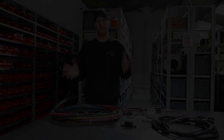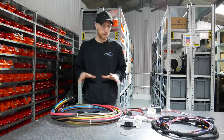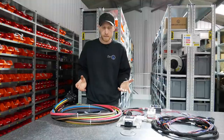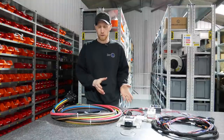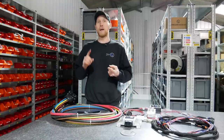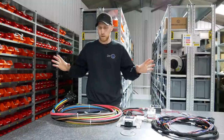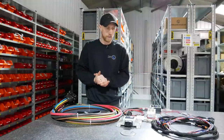Now for tech time — we're going to talk through the parts that come in the CCS kit as fitted to the Boxster. Currently you need to be above 200 volts and you need to run the Orion 2 battery management system. It will work on other BMS systems but those integrations aren't available yet.